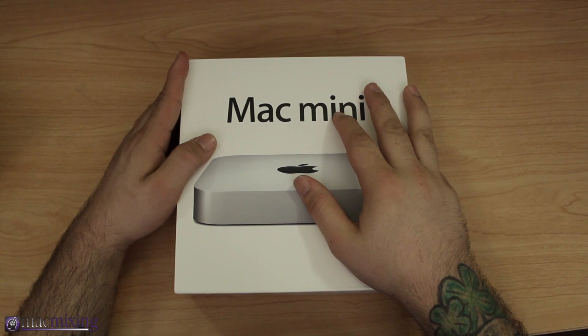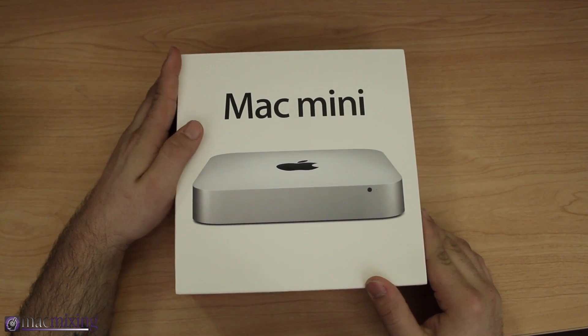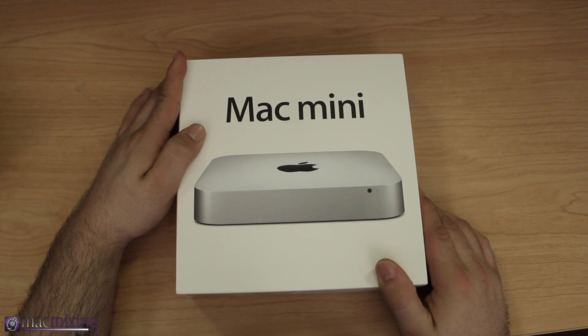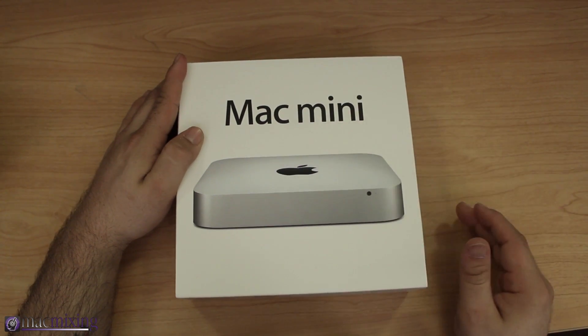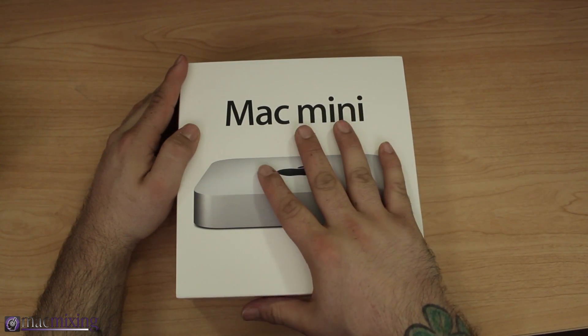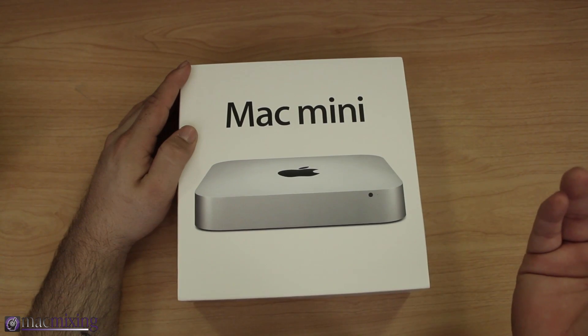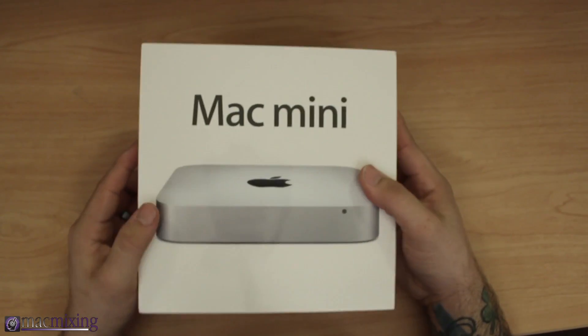Hey, what's up, this is Dom and today we are checking out the new 2012 Mac Mini. This is the Ivy Bridge processor model, and we're gonna go ahead and open it up and take a look at what's inside the box in case you were curious. I thought I'd do a video just in case anybody was looking to pick one up and wanted to see what you get with it.